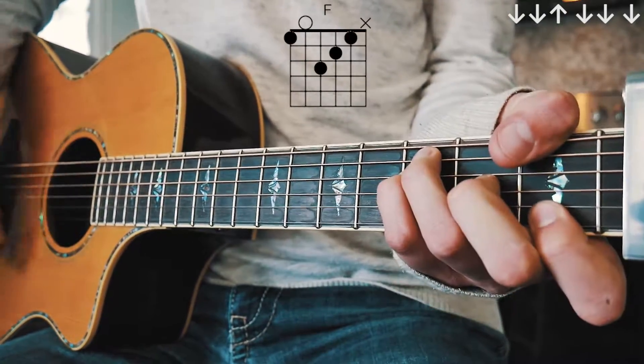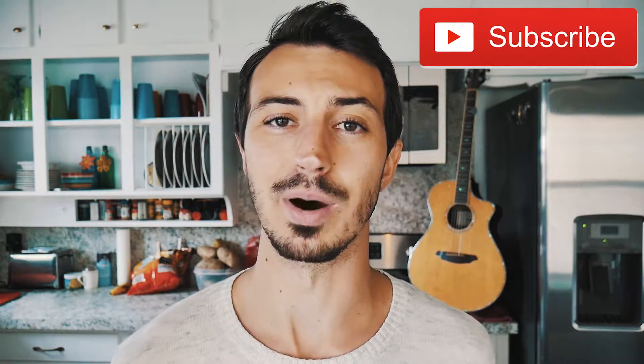That's everything you need to know to play High Horse on guitar. As always, if you have any questions hit me up in the comments below — I'm usually pretty quick getting back to those. If this video helps you out, hit that subscribe button. I have about 435 other guitar and ukulele lessons on this channel and I usually post three to five new lessons every single week.